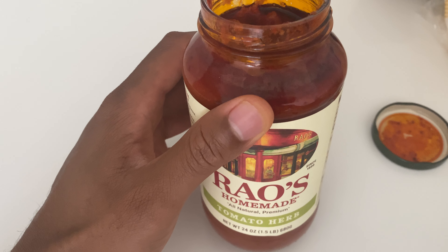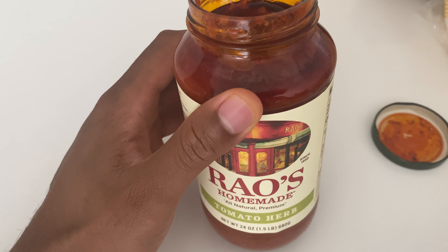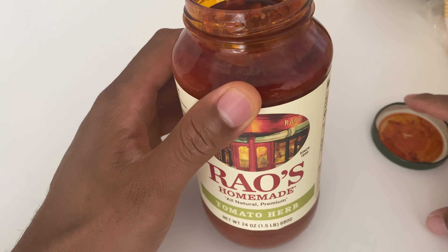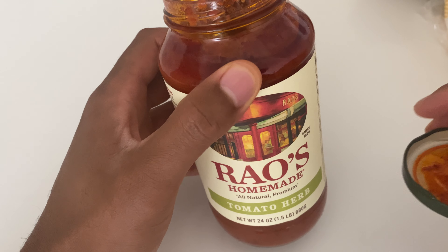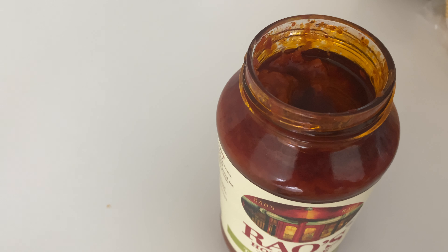Wow. Very tomato-y taste, not acidic almost at all, which is really good. I like it. That's Ryle's homemade tomato herb — really good sauce.